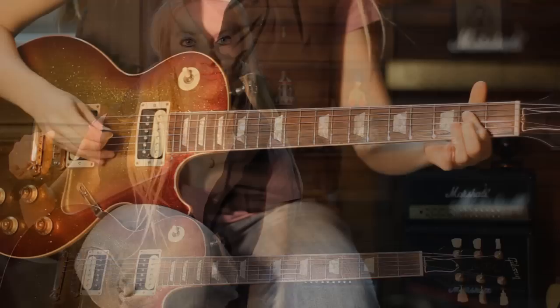So this is lick number 3 and it's another E Minor Pentatonic, so get ready — here's how it goes.